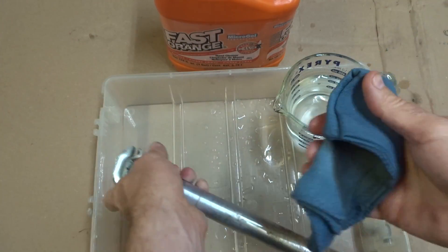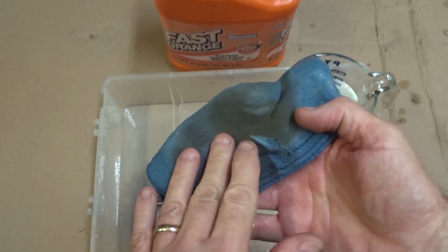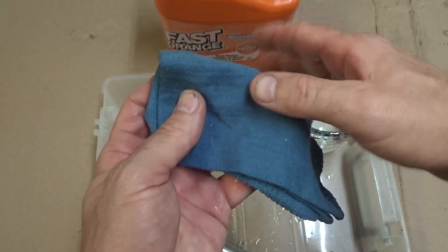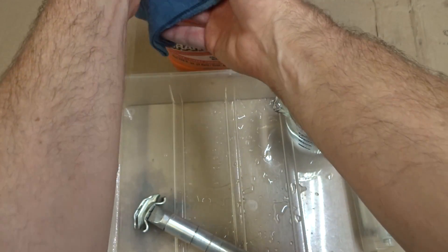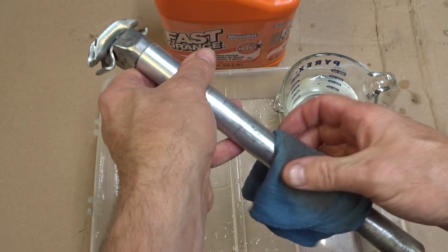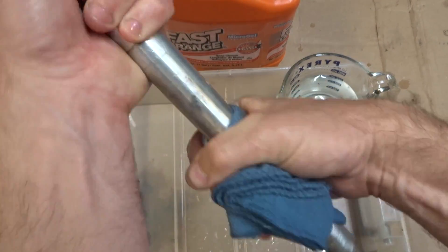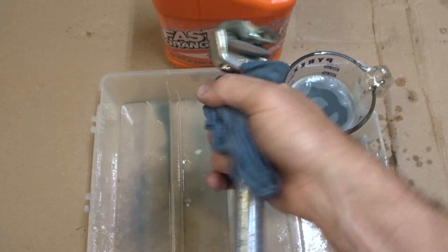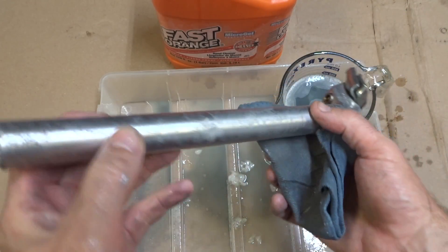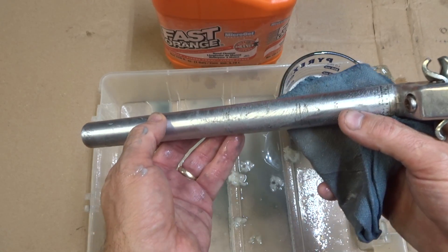See, it's already lightening up there. You'll want to keep replacing the hand soap on the rag, and you may even want to move to a clean side of the towel occasionally. Okay, let me go ahead and rinse this off, dry it off, and we'll take a look at how it looks.